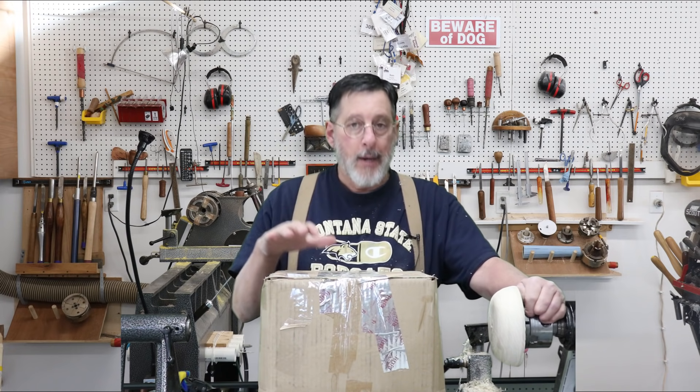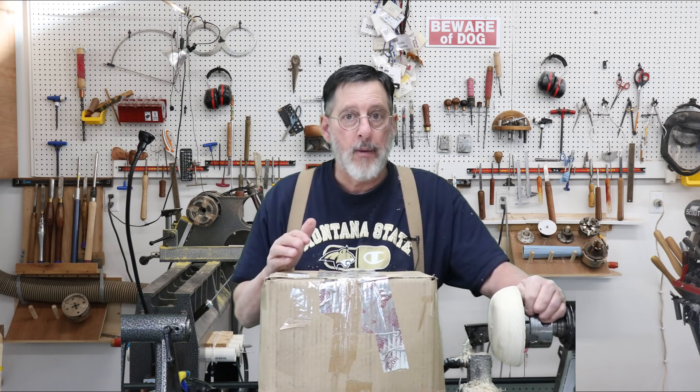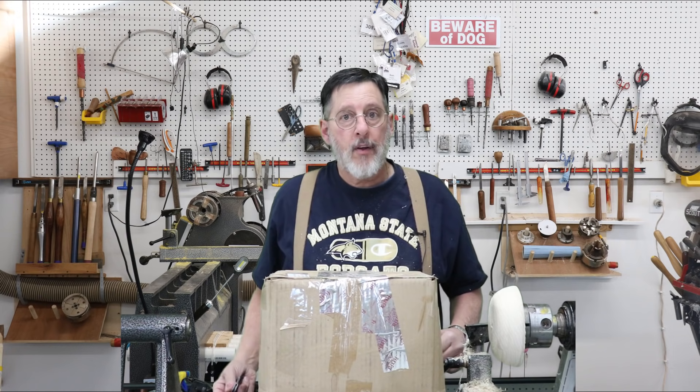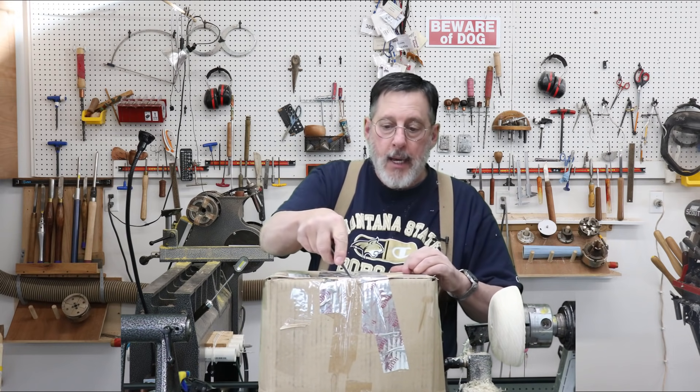The bowls in here are from an elm tree that we got probably four or five months ago. Let me open this up and see what's in here, and I'll pick one of them and complete it on my lathe.